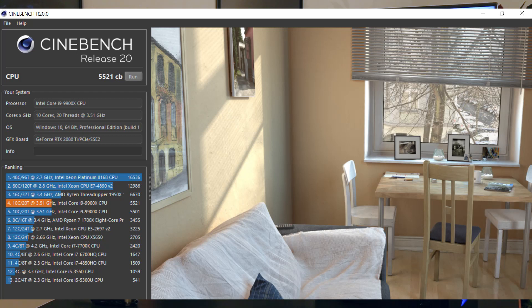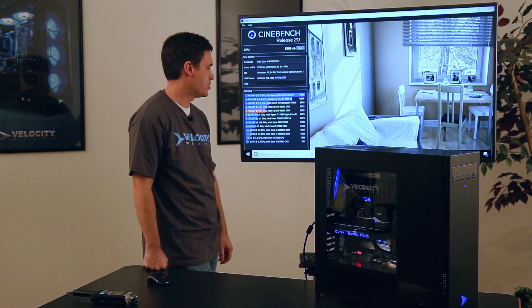There you see our score — we're number five out of thirteen. They list here the various different processors to compare it against. Obviously a 48-core Intel Xeon Platinum processor is going to be the champion in this multi-threaded test. You could also look at a Ryzen Threadripper 1950X if you wanted higher benchmark scores. But for this system, this is more of a gaming system, so we're pretty happy with this benchmark score.